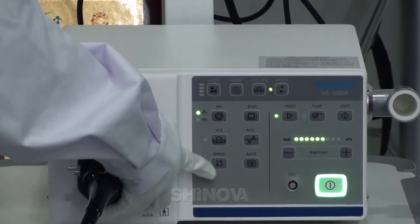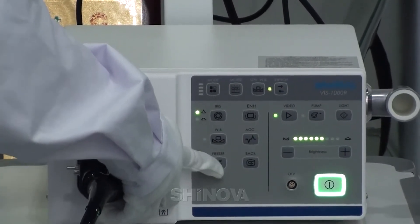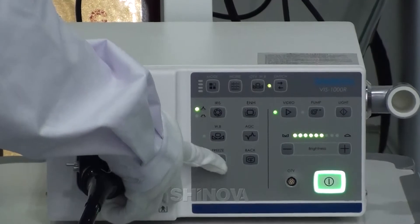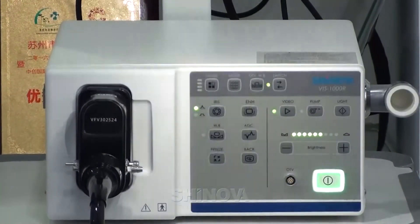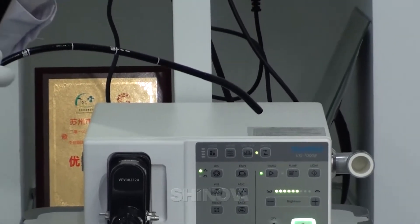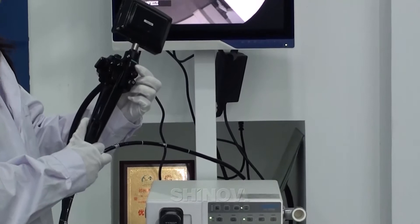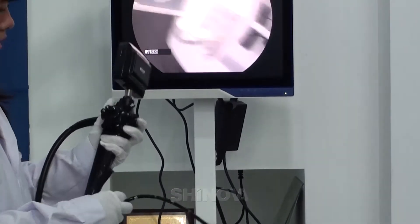Then there is the freeze press. You can freeze the picture from here, and you can also freeze the picture from your control body. Press it and it freezes. Press it again and it is free.